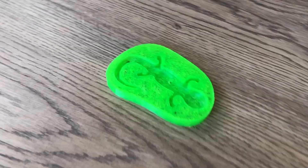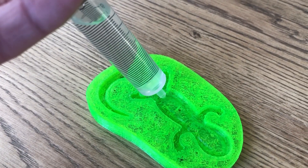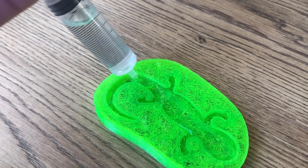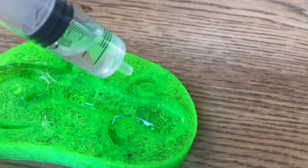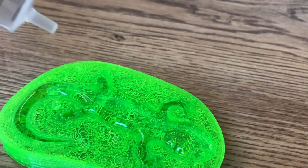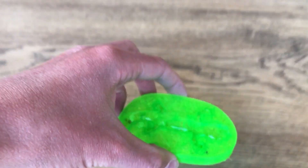I ended up deciding to first try this out with water, just to make sure that it wouldn't seep into the mold, since this isn't solid filament. The result was actually surprising — instead of seeping in like I thought it would, it actually created more of a bubble. It was also kind of hard to see if the water was actually in it or not, and it was rather easy to spill.